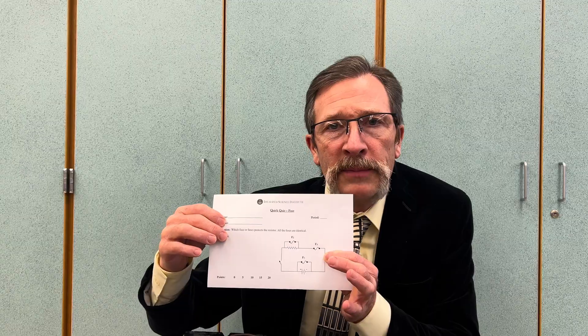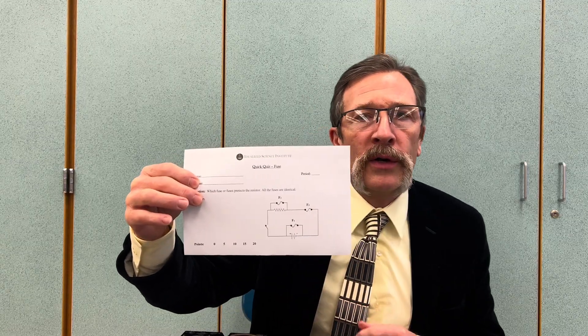Fuse one must be the answer because it's right along the battery — most power supplies have some type of fuse, so you want the fuse right at the power supply. Others say we're trying to protect the stepper motor or resistor, so it should be fuse two. And others say it's got to be fuse three because that stops all of the current going through the circuit.